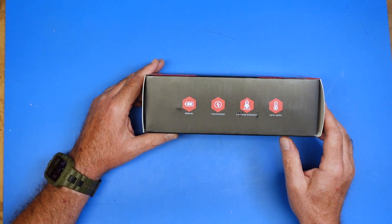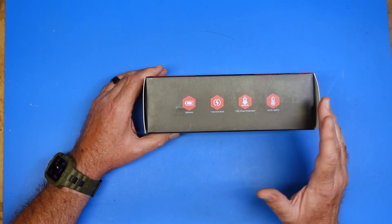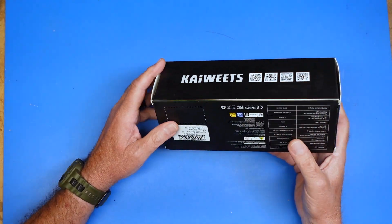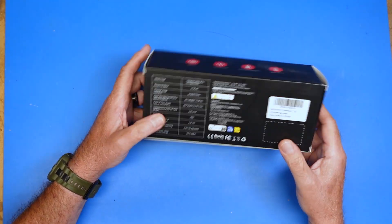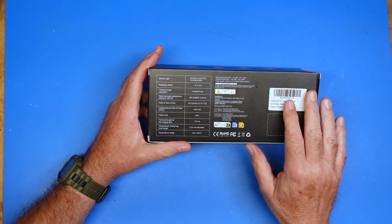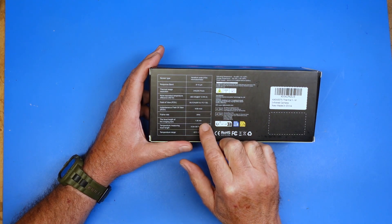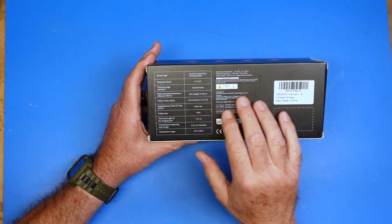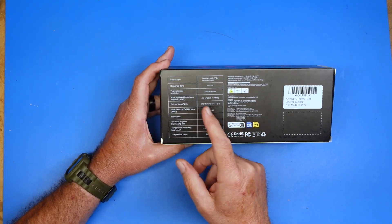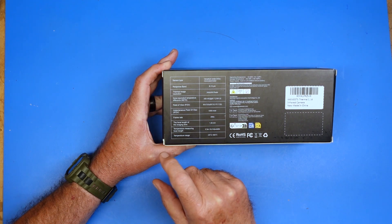This is a typical handheld thermal imaging camera, similar to what we actually used in the fire department. Many of you know I was in the fire department for a long time. This is considerably cheaper than the ones we bought. This is the box that it comes in, and it gives you basic specs on the back. Some of these I am not nearly smart enough to understand exactly what they mean, but some of them I do.